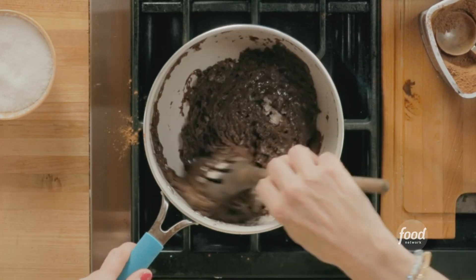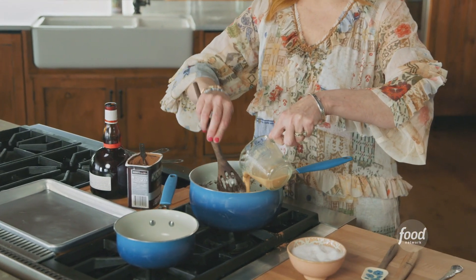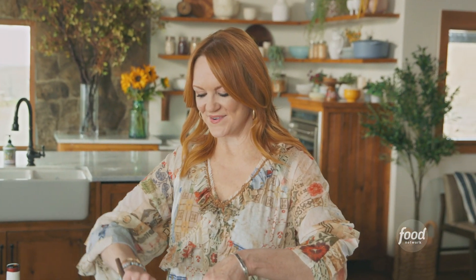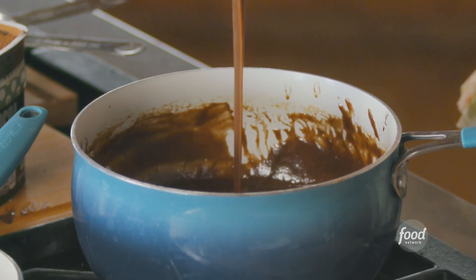When the flour and sugar pretty much disappear into the chocolate mixture, it's time to add the buttermilk mixture. I pour it in slowly and move it around as I add it, just so it doesn't cook the egg that's in the buttermilk. The cake batter looks exactly as it should.